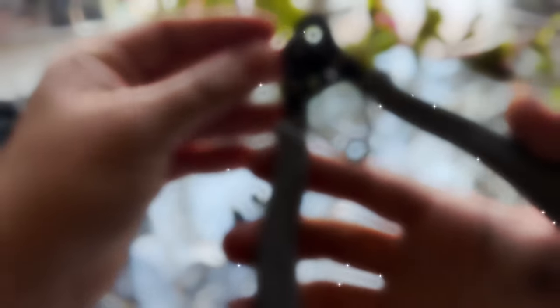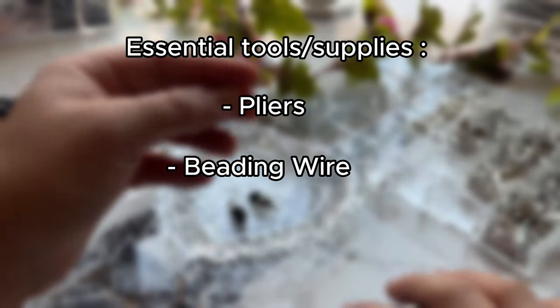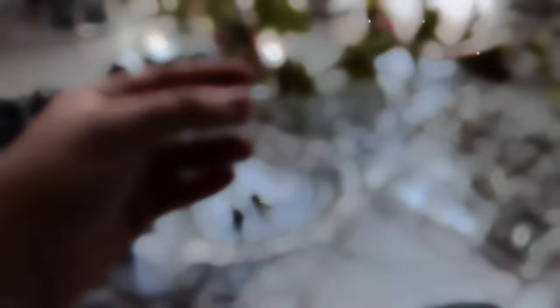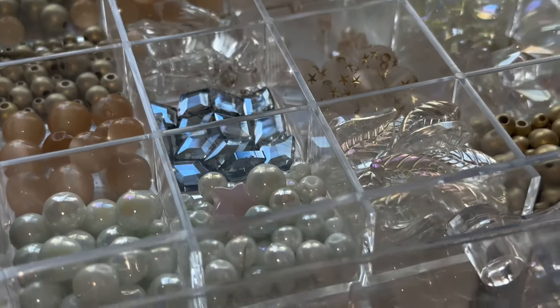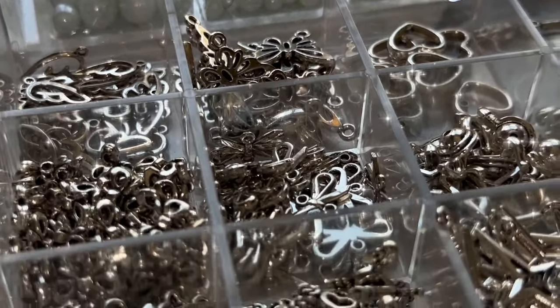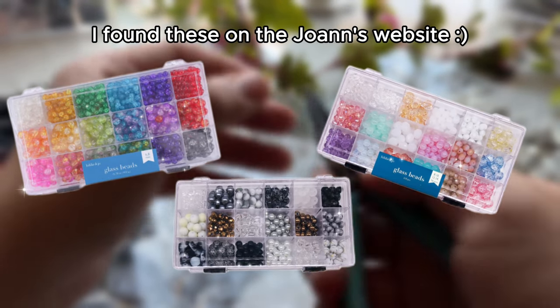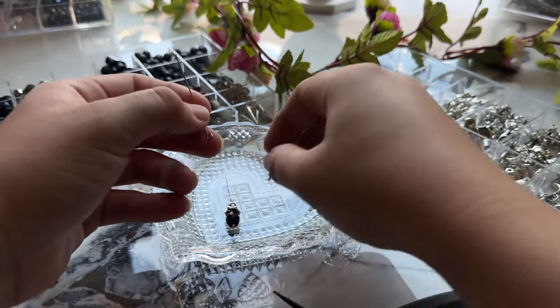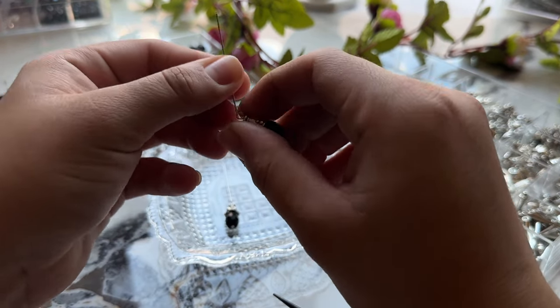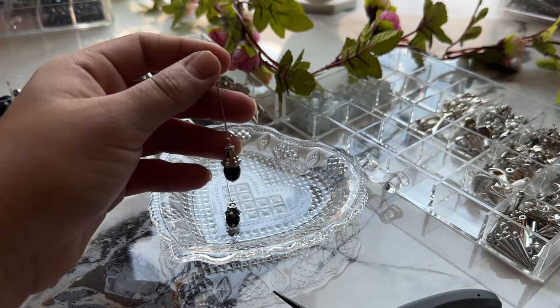My essentials are pliers, beading wire, and of course beads. I buy my beads at local craft stores like Michael's, Joann's, and Hobby Lobby. They also sell bead kits there that usually come with a plastic divider containing a bunch of different beads — I'd recommend those for a beginner trying to grow their bead collection.